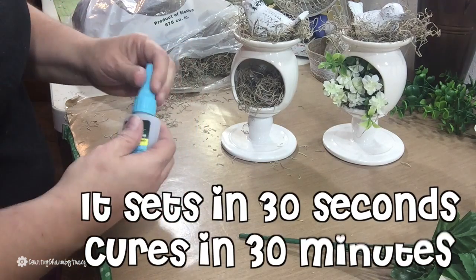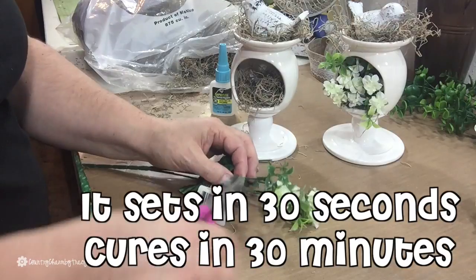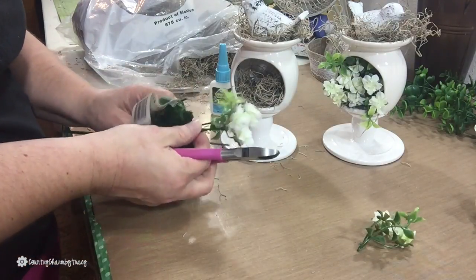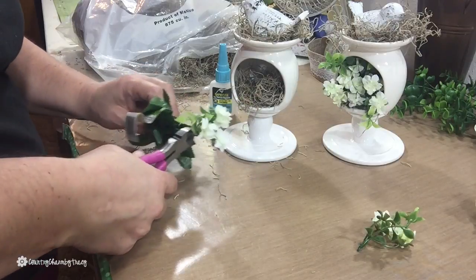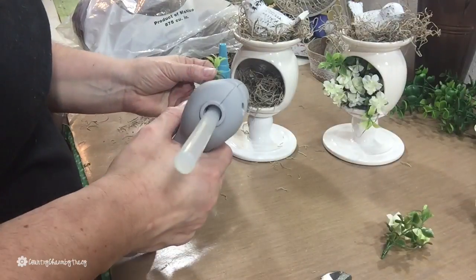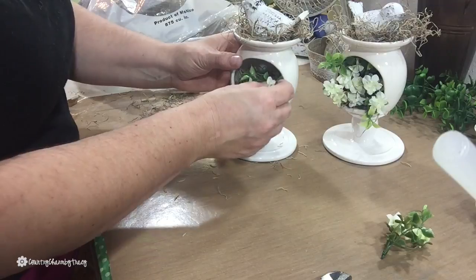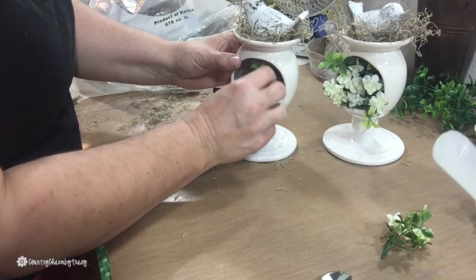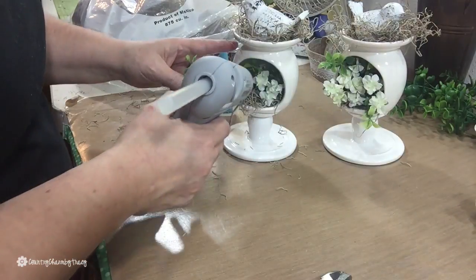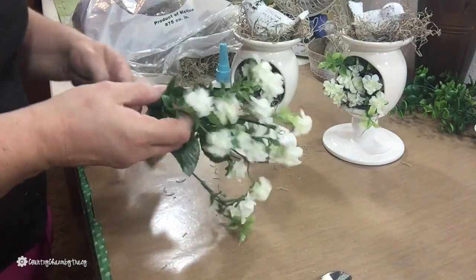Now I'm going to add some little flowers on the inside of the little birdhouse. You can add as many or as few as you like. These little white flowers with the little greenery are just perfect for this — they almost look like little boxwood. I didn't need any additional greenery; I just used several of those stems and hot glued them inside.